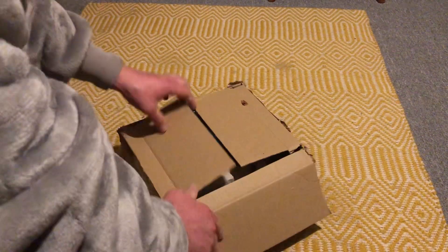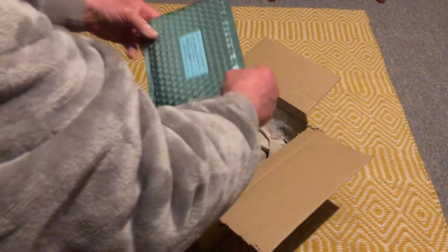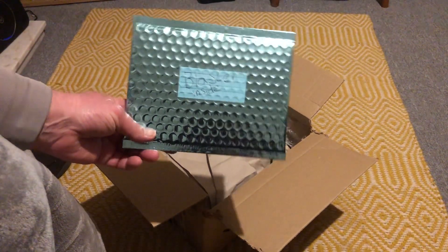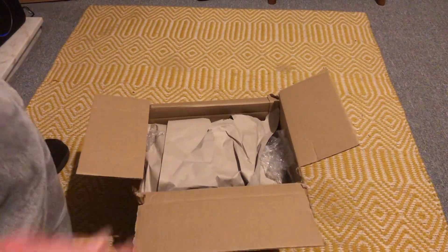These are very rare. Here's the blaster that comes with the blue Snaggletooth — or that came with the very first one — and he's been very well packaged.